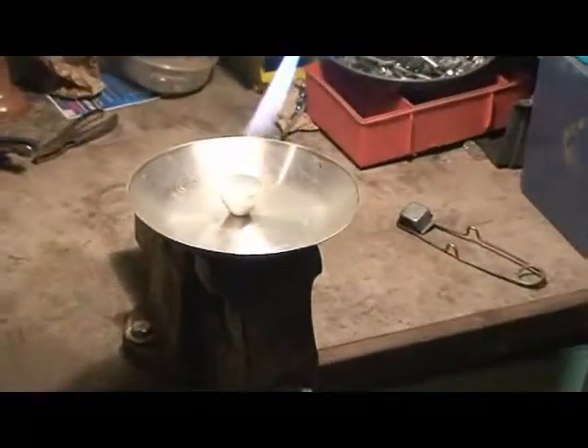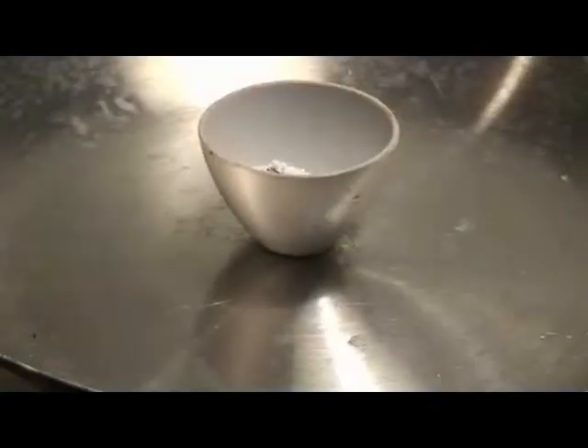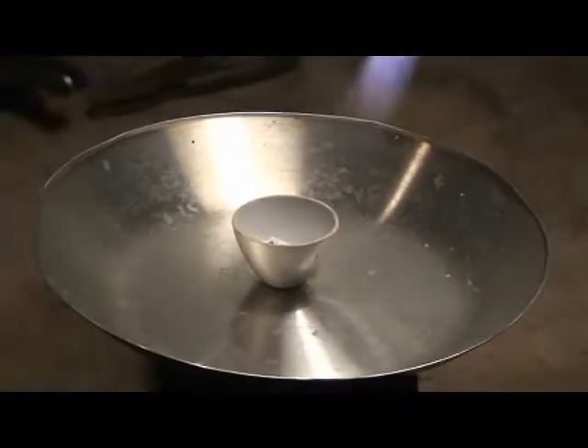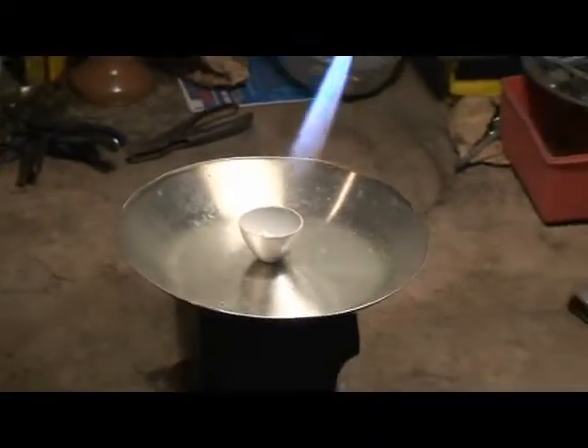We'll take this over and heat it up with the torch and melt it into a button. I like to start with this real slow so everything's evenly heating. And if there's any moisture, it'll drive the moisture off. You also want to be careful you don't get your tip down there too fast — it'll blow all your fine gold out. I learned that the hard way.